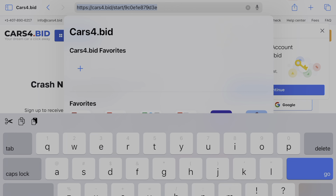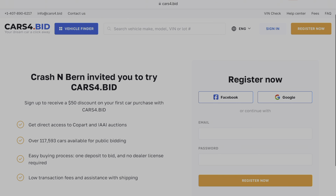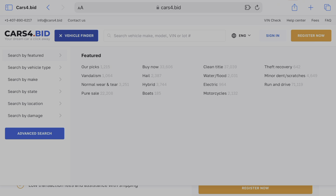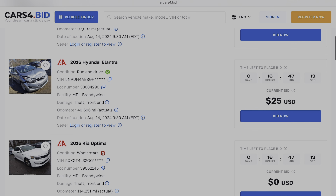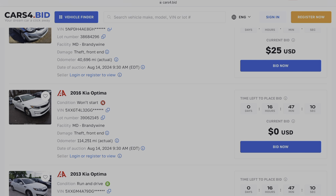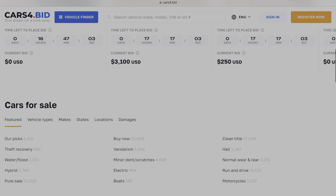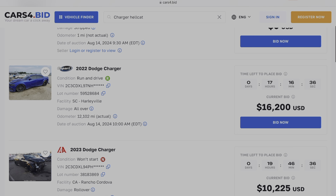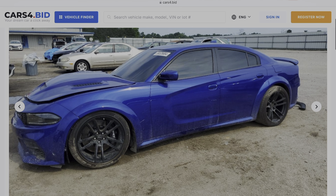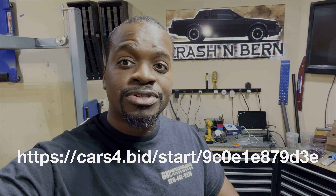Before I hop in I wanted to shout out this video sponsor Cars Forbid. Cars Forbid is an auction broker that gives regular people like us access to dealer-only auctions. I've bought over 50 cars, trucks, and motorcycles and some of my best buys have been from Copart and IAAI. With over 100 daily auctions it's a great way to find exactly what you're looking for at a great price. I've signed up to buy a new build on their site and you can too. If you use the link in the description below you'll get 50 bucks off your first vehicle purchase. Support companies that support automotive content creators — check them out at Cars Forbid.